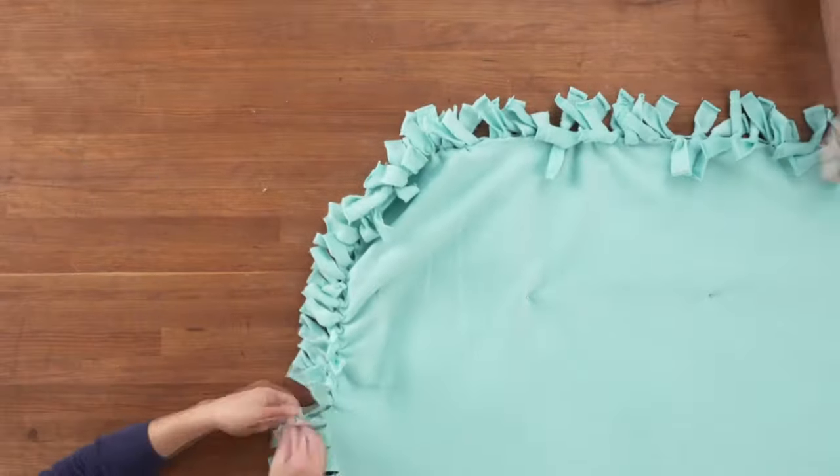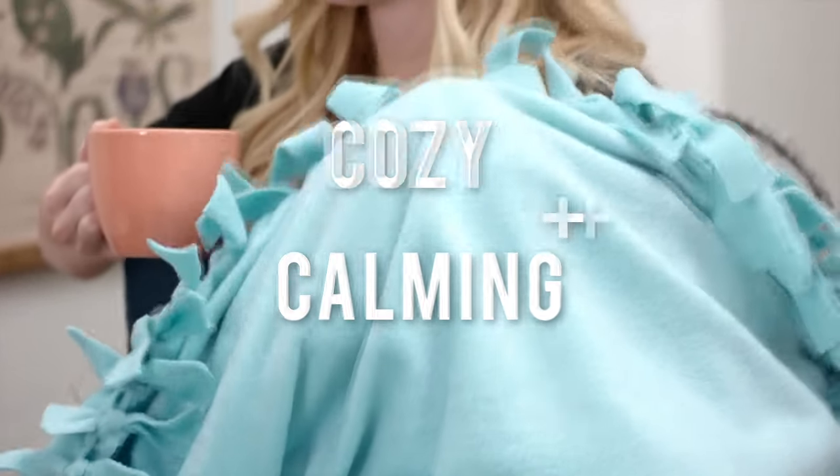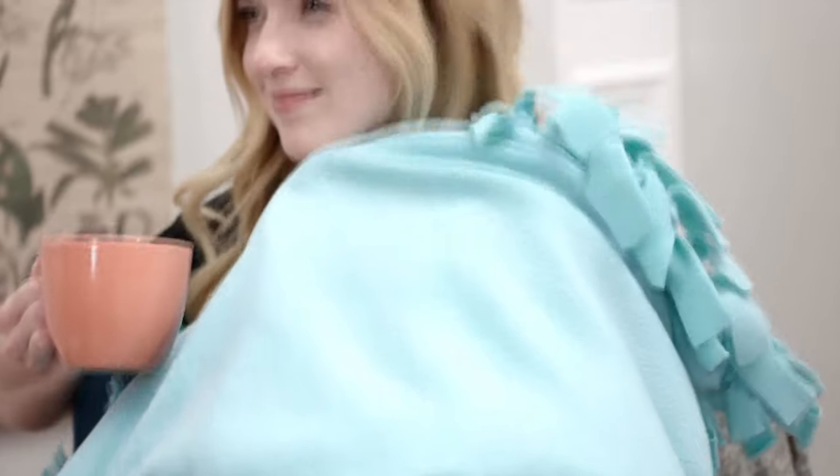It's best if you have a friend to help. And there you go, a cozy weighted blanket! DIYing is not for everyone — I get it. So if you'd rather buy than DIY, we have a couple options for you.